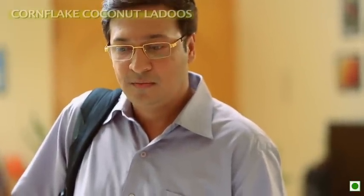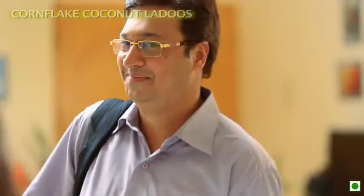BYE — मेरे लिए एक भी लड्डू नहीं? ऐसे कभी हो सकता है कि मैं अपने लड्डू के लिए लड्डू ना रखूँ? मैंने पहले ही बचा लिए।